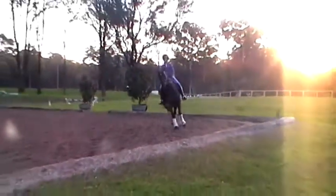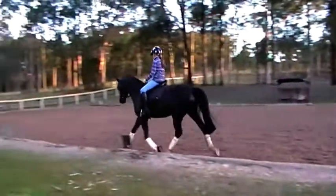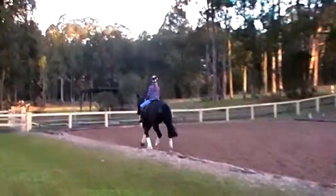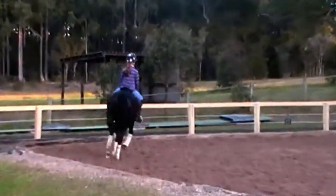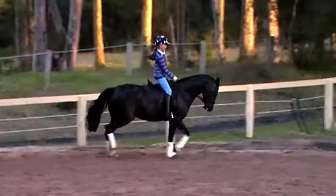Out there, good girl. Trot, kick her a little. Well done. And again, balance a little bit here. And then on the long side, bigger trot, get that neck under control. Flexion, round, trot, go.